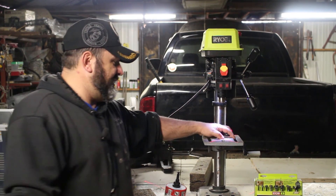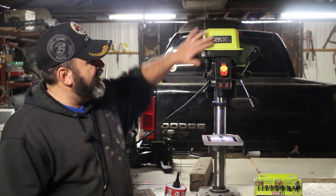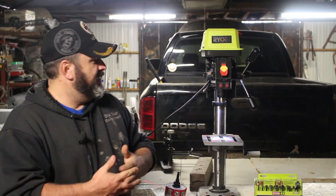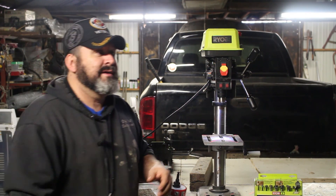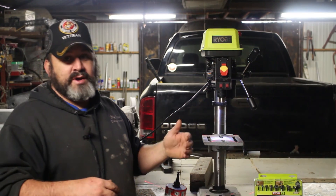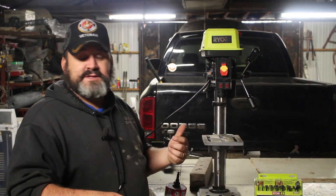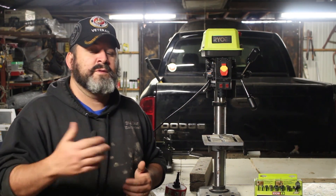So that does it for this week's review on the Ryobi drill press. Again, I give it two thumbs up. The price matches the performance — matter of fact, the performance outdoes the price. I would have been willing to pay a little bit more for this drill press knowing the level of performance I've gotten from it.